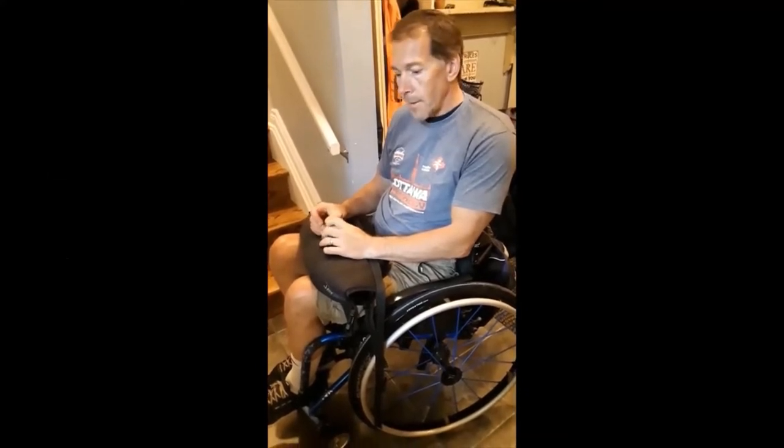Hi everybody, my name is Chris. I'm with Spinal Cord Injury Ontario in Ottawa, and today I'm going to show you how I get up and down stairs on my bum.